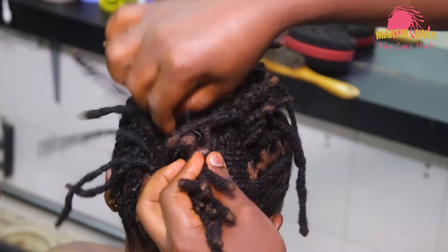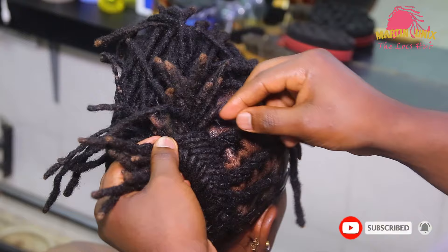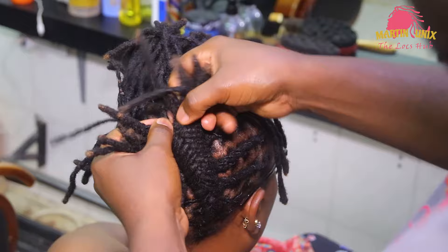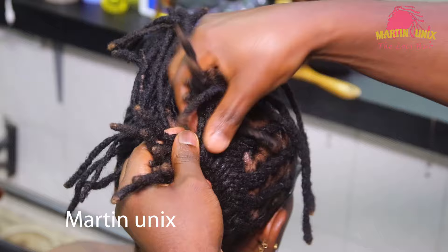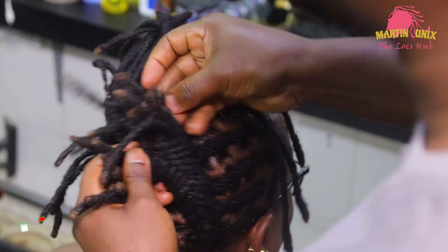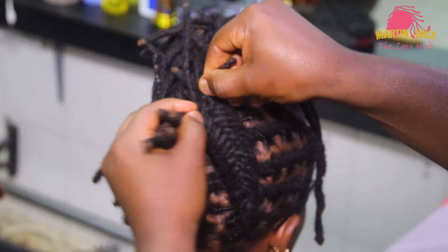Just incorporate the lock strands. I'm gonna pick this one here, let it come under, then over to the other side. Pick another strand from this side, let it come under, then over. Pick another strand from this side, let it come under, then over. When picking strands, ensure you pick the strand which has got some length if you want to go under the styling — all the way back. The strands which are shorter, let them come from over.